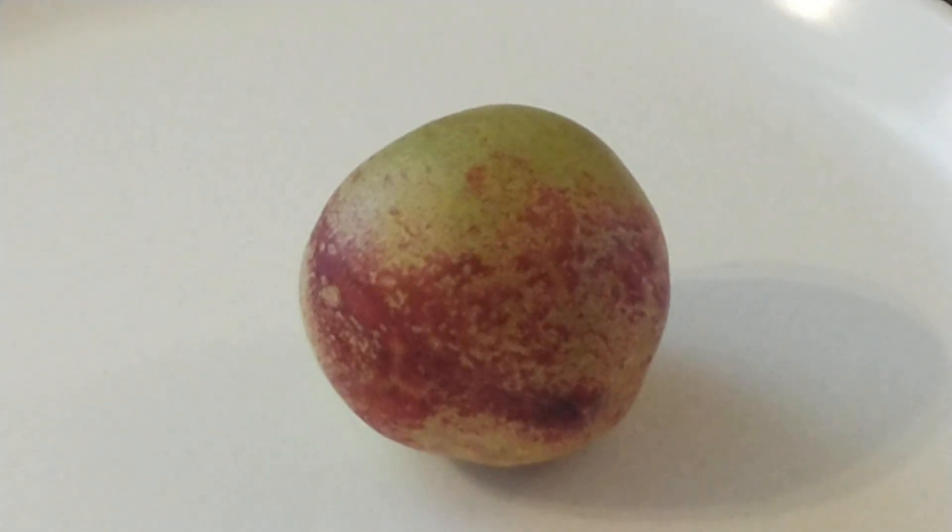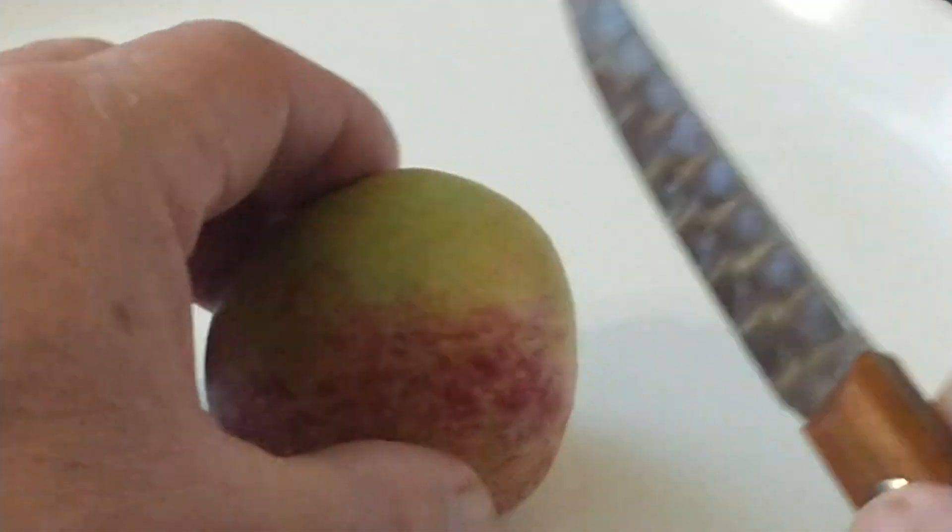We have six different varieties so that way we can have nectarines and harvest them from May through September. This is the second one to start ripening, in the month of June, so let's go ahead and cut this one open.